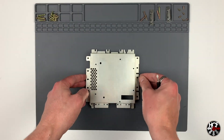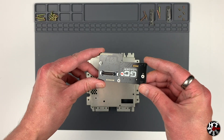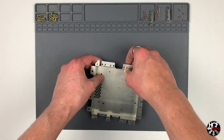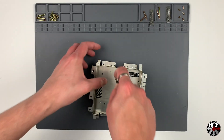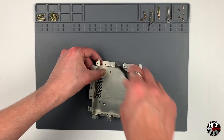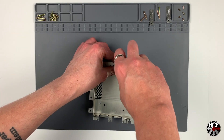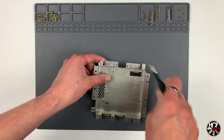Now we can grab the GC Loader and start the installation. Do a test fit to see where it's going to live and make sure the optical drive connector is in the right place. Dan provides a couple of screws with the GC Loader — there are two regular screws and one that goes into a slightly larger hole, which is where the washer is needed. Just screw those in place and make sure everything's nice and tight.